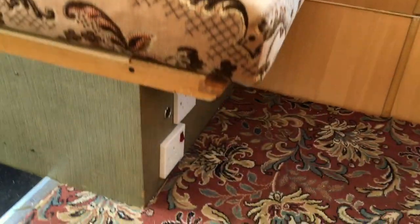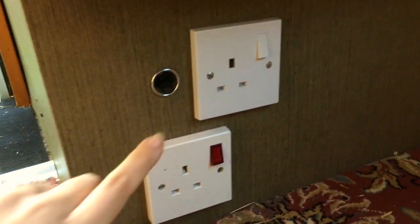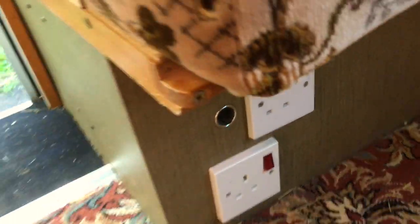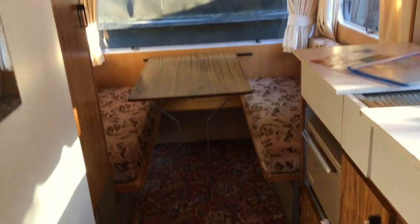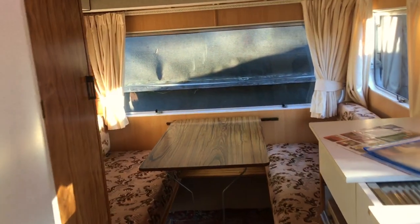Another electric point down here, very helpful. It's already got your cigarette charger there — perfect for charging your phones. It's really, really spacious in here, and it doesn't feel like the load is taking up too much space.